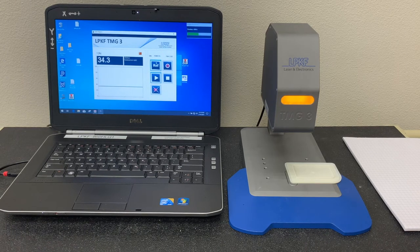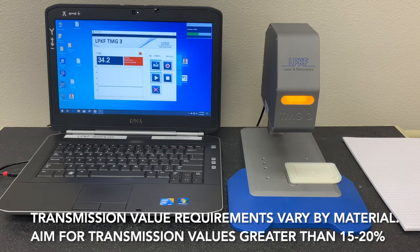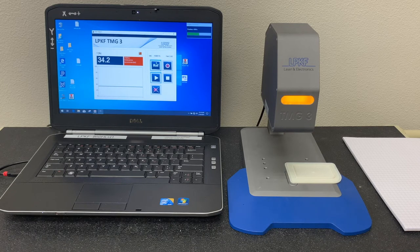The more transparent the better for your transparent component. The laser absorbing component must have 0% laser transmission. The general rule of thumb for your transparent component is that it must be at least 20% transmissive. The more transparent the material, the better — this will allow for less laser energy and will result in shorter cycle times.